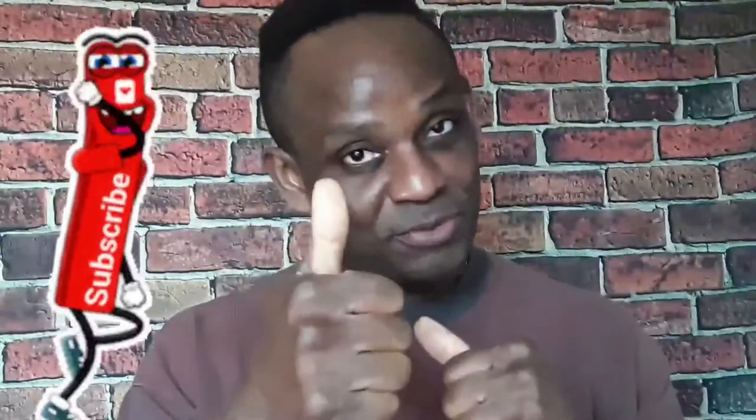We did the unboxing. Now we're going to check out the watch itself. Do subscribe — we need all the support we can get so I can keep giving you these videos. Thumbs up and do subscribe. Here we go.